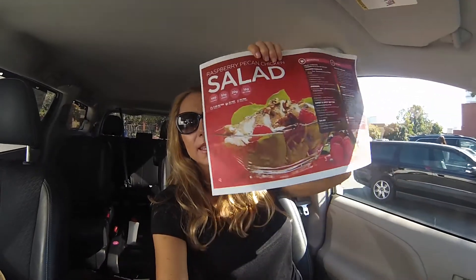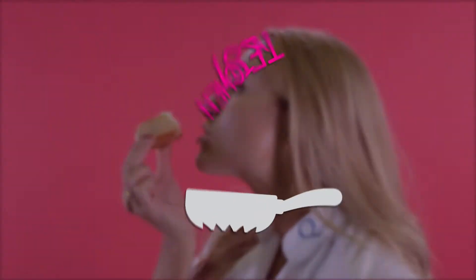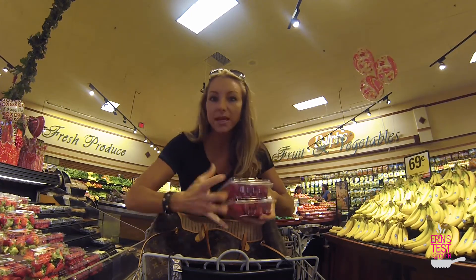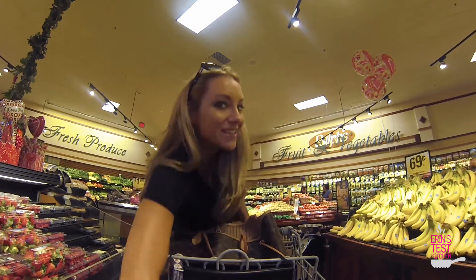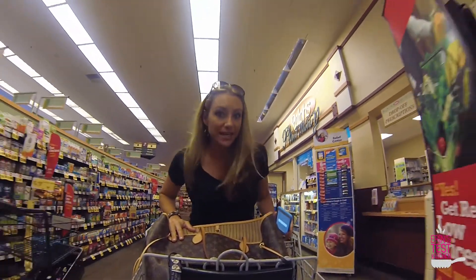Hi everybody! I am at the grocery store because I'm gonna be making this beautiful salad today. So for a raspberry chicken salad, you need raspberries and I'm getting two because some of it goes into the dressing and some of it goes on top. This is totally a salad my kids would eat because there's raspberries in it.